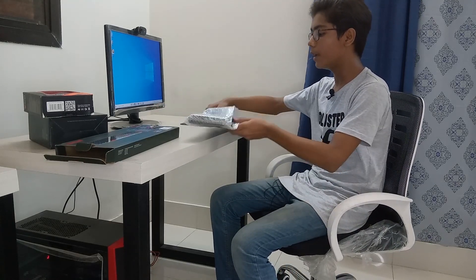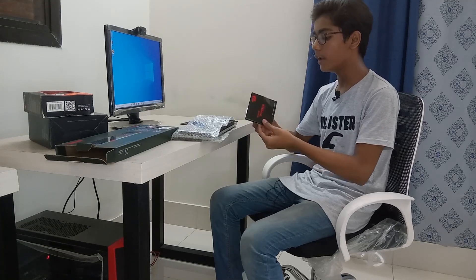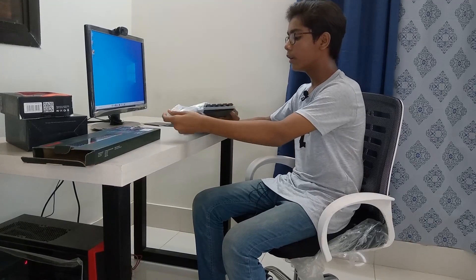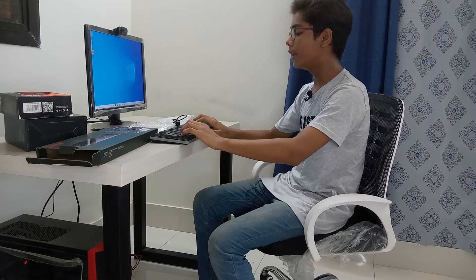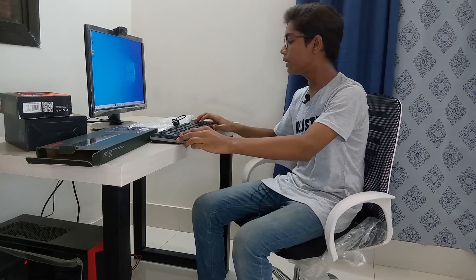Now I will be removing the bubble wrapping and showing you what we are getting. We are also getting a book with instructions on how to use this keyboard, including how to control the lighting — how to remove lighting or enable lighting on your keyboard. It is a really good keyboard for budget gamers; you can purchase it from any nearby shop. The keyboard features daily use mechanical keys and smoothness so you can play games or improve your typing speed. Now I will be plugging it into my CPU.